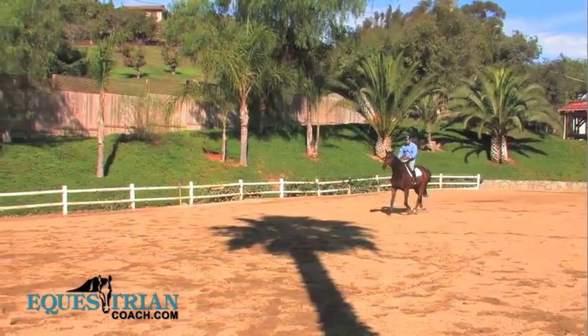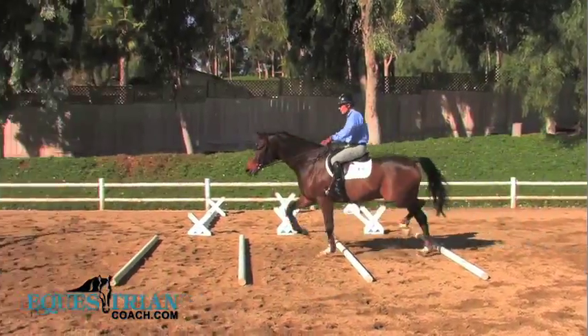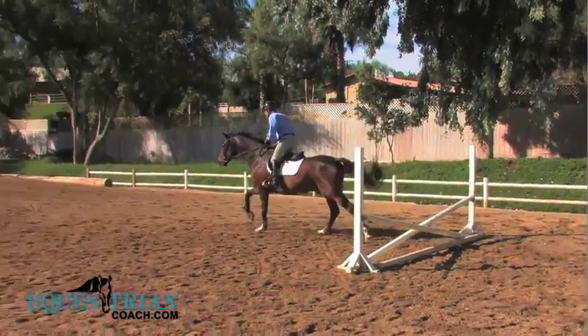This is very helpful on a green horse to establish the same impulsion, the same rhythm, the same pace through the use of the Cavalettis. We can control that.